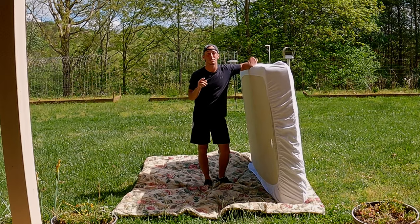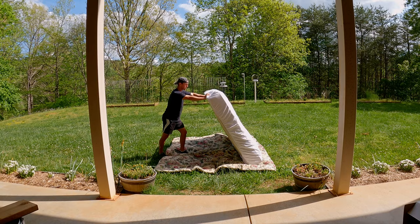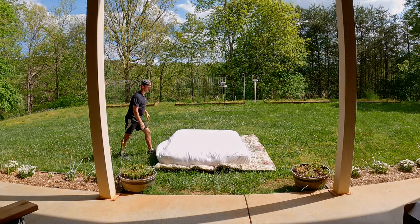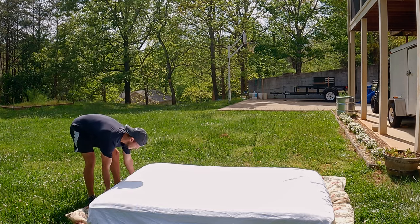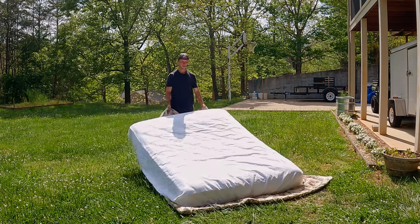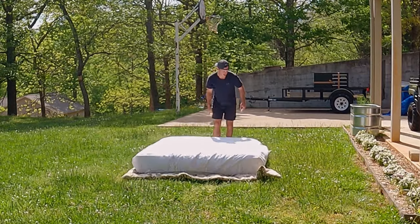I logged onto Facebook, went to a Facebook pickleball group, and searched up the million dollar question: what is the best pair of pickleball shoes? And of course, the million dollar question has a million different answers. The obvious answer is that everybody has different feet, so naturally everybody needs a different pair of shoes. Therefore, there is no best pickleball shoe — and that's the answer I subscribe to.